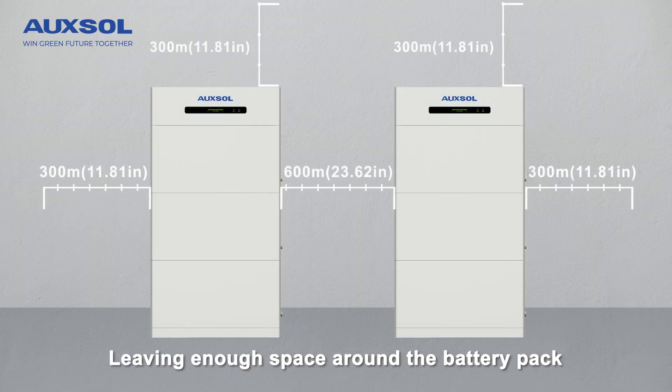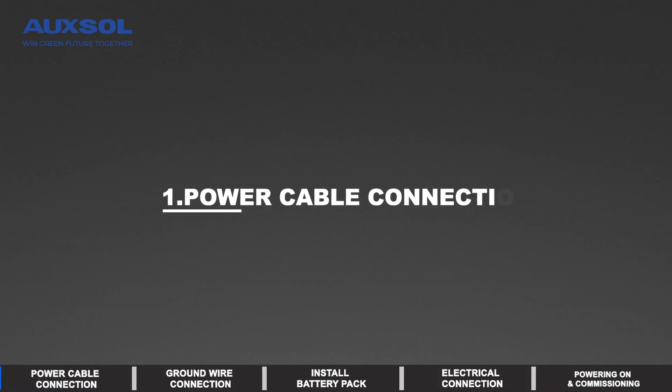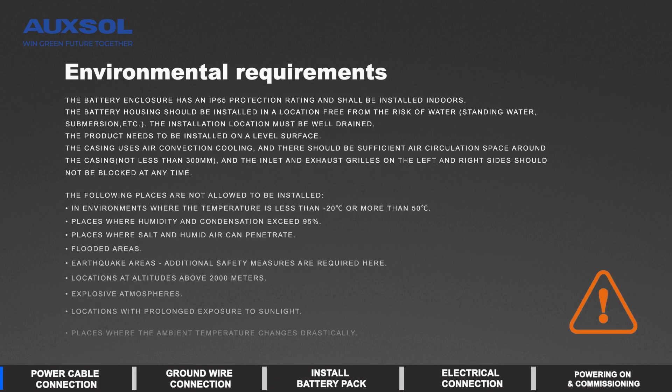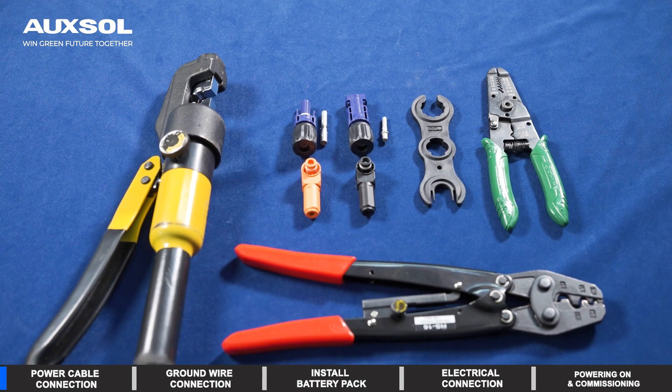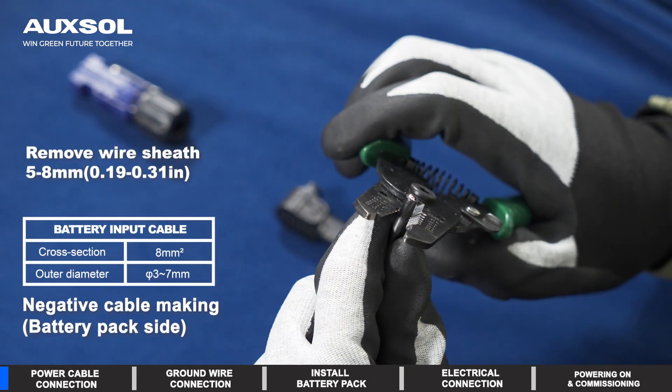Leave enough space around the battery pack. Power cable connection: negative cable making.